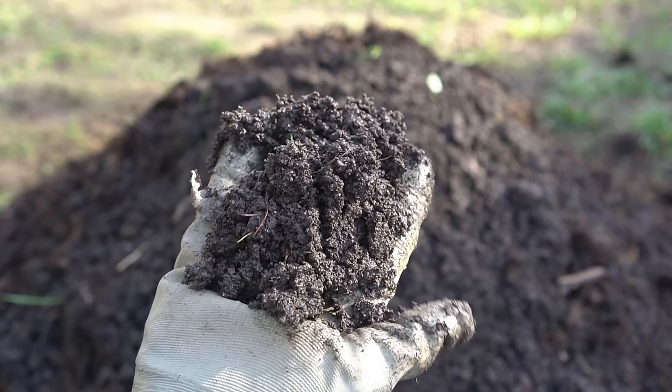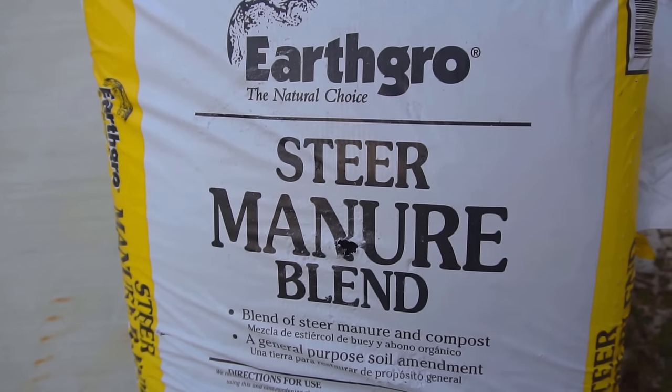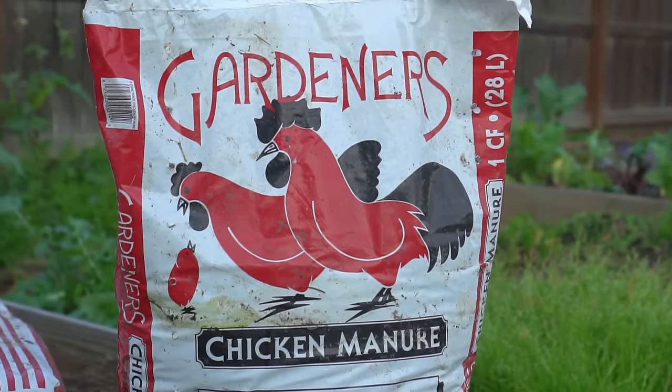I also made a video on how you can make your own hot compost — check the video out if you're interested, I'll leave a link in the description. You can also include some cow manure or chicken manure in your growing medium to grow onions.